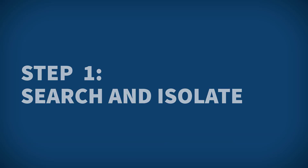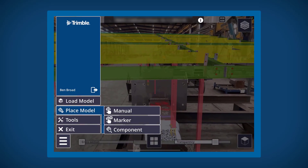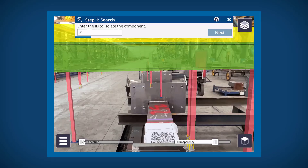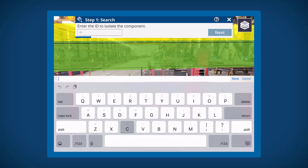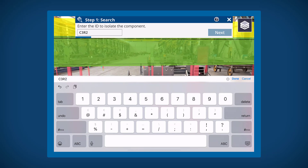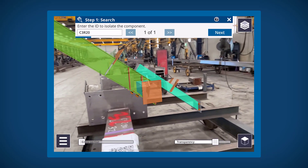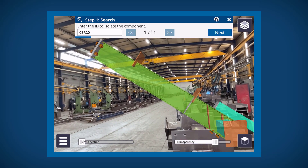The first step in this workflow is to isolate the component you are wanting to see from the rest of the model. To do this, enter in the unique ID associated with that part, such as the assembly ID here. This is an exact match, so you will need to put the complete code in. You can bring up the attribute dialog to confirm that this is the component you are after and move to the next step.